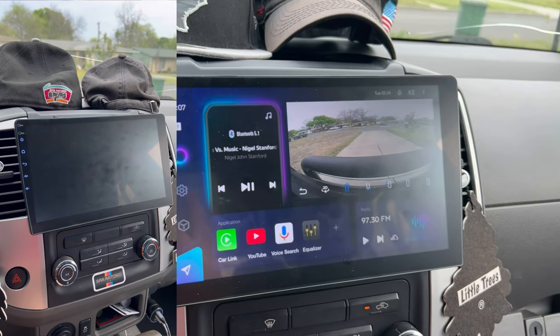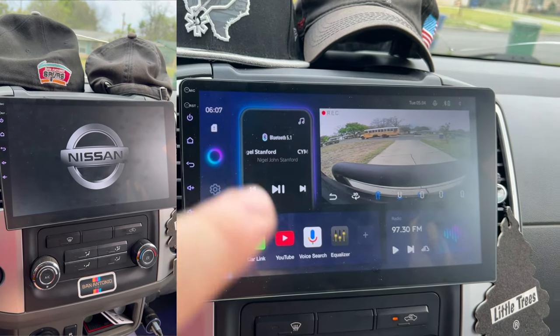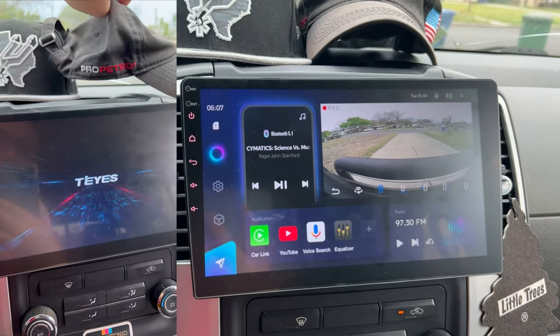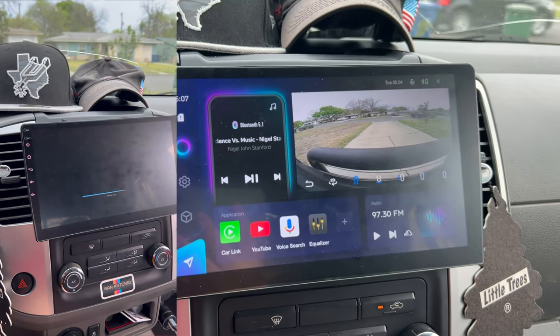Hey everyone, this is a review of the Teyes CC3. If I said it too fast, there's a built-in digital assistant that is voice activated, so I don't want to activate it. This is an Android tablet stereo.